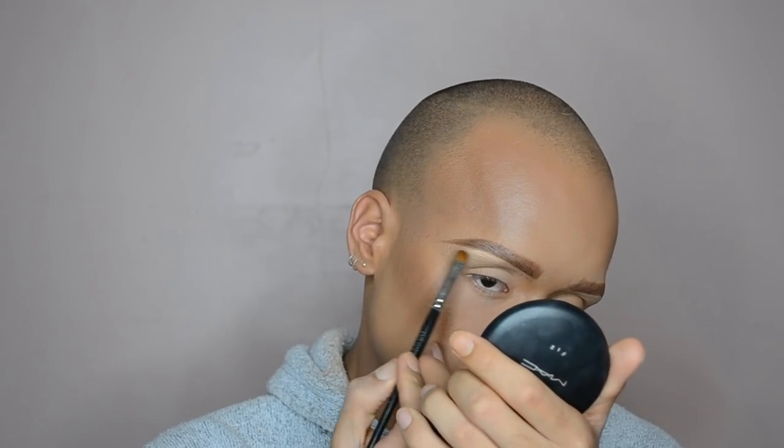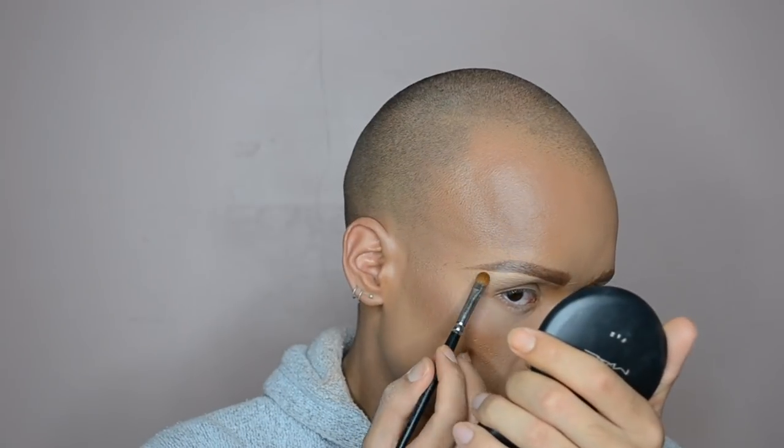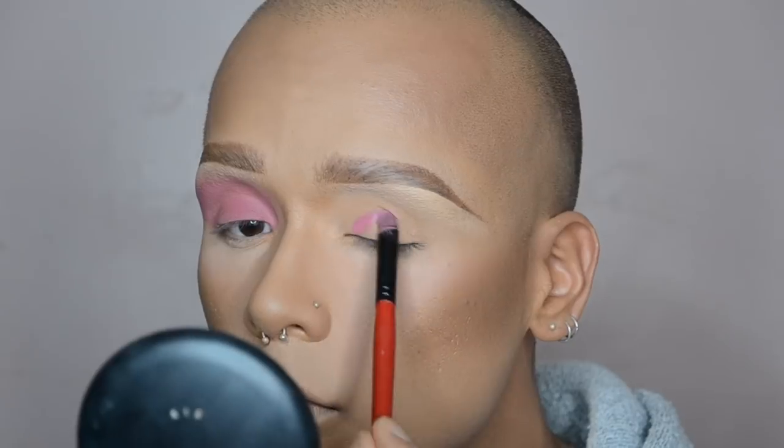Then I'm adding a little bit of concealer just underneath the brow to sharpen up that edge, make the brows look really carved out and sharp, and add a little bit of a brow highlight as well. For that concealer I'm just using the same one I used under my eyes, and then I blend it out. Then it's time to move on to eyes, which is definitely the most exciting part!